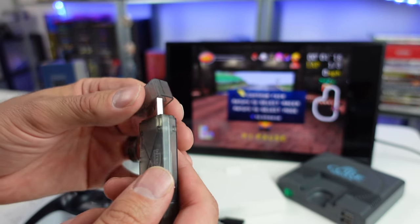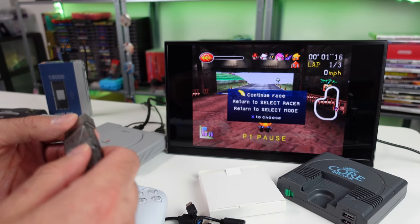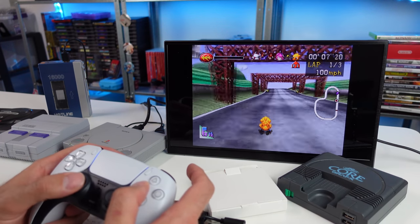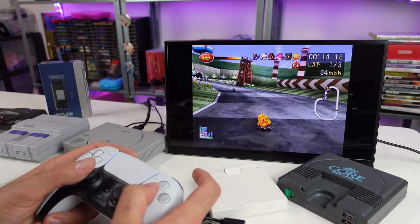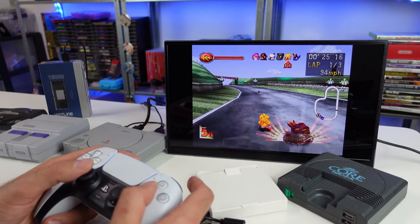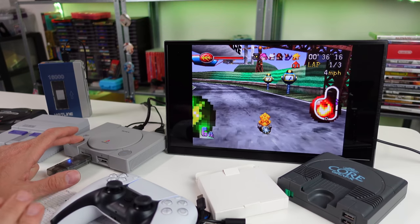You remove that little dongle cover and plug it into the USB port on your system. On the other side, there's a Wii-style connector for use with things like the Super Nintendo Classic and NES Classic — we'll test that out in a second. Let's continue this race — square is accelerate on this game. We're using the analog stick, feels pretty responsive, no complaints.